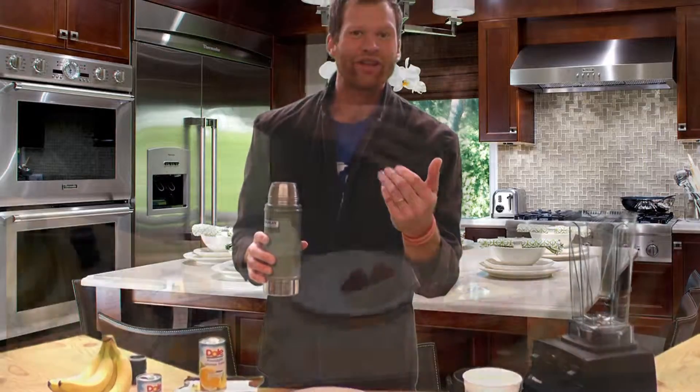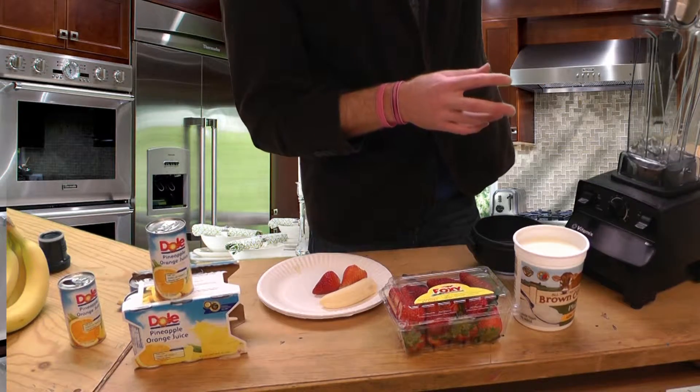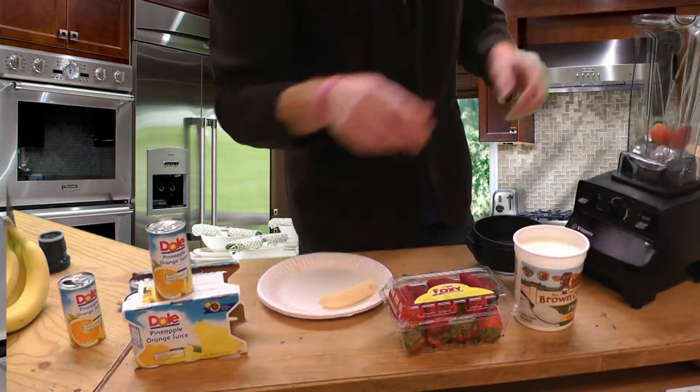Alright, why don't you come in closer to get a good look? First, we're going to add the ice and water for body. A good smoothie has lots of body. Second, let's throw in the strawberries and banana.